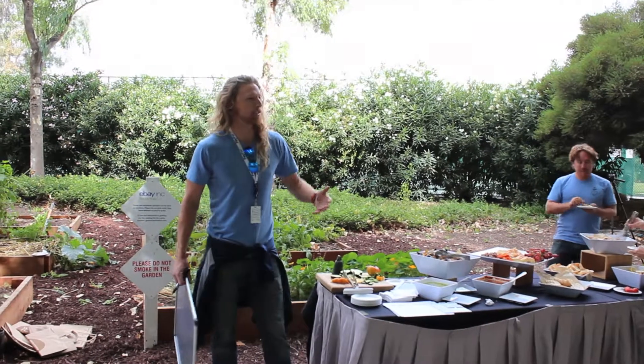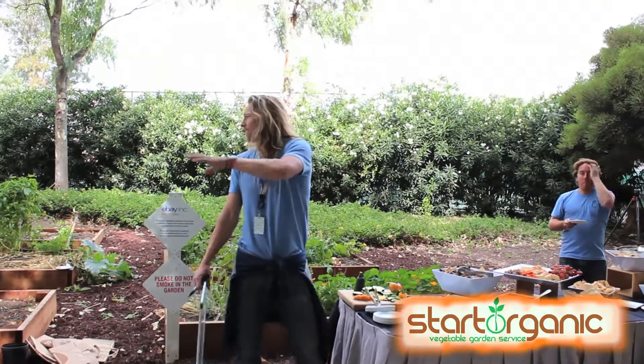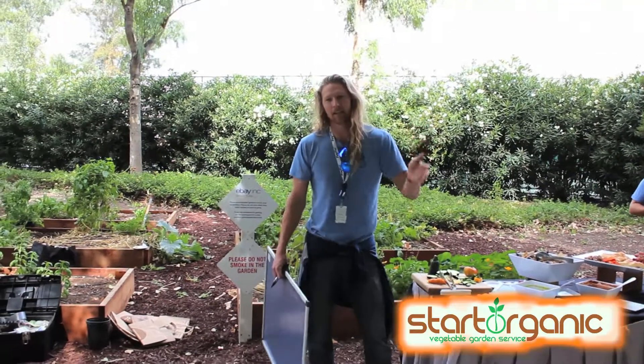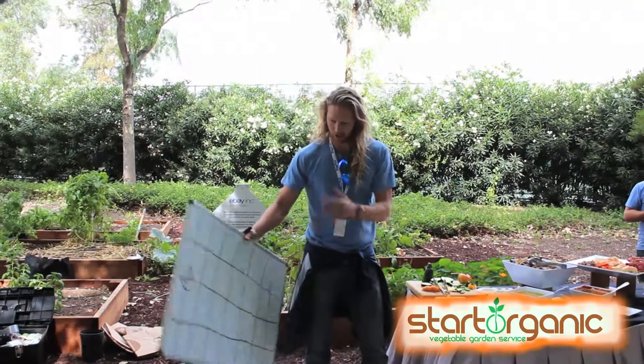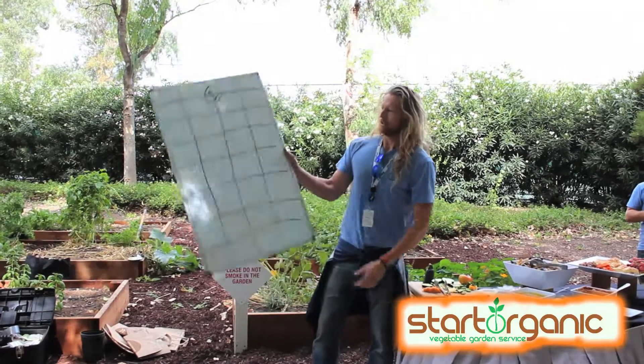I'm trying to catch you guys up and get you on track for the right planting seasons. We planted all these gardens late because that's when the program started, but now we have the opportunity to get back to planting for the fall/winter garden on time. We're going to show you how to best use the space you have.